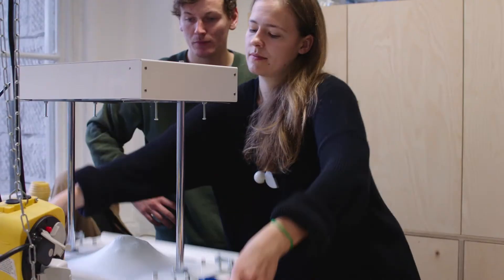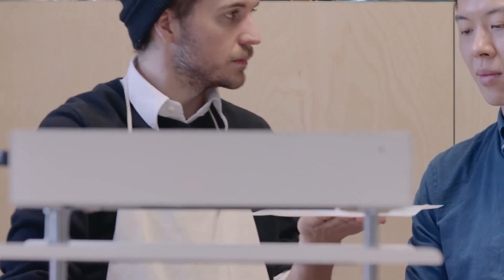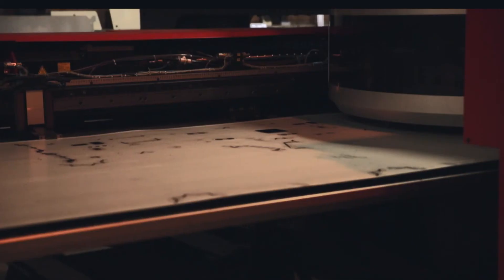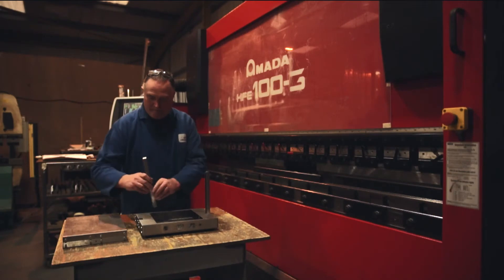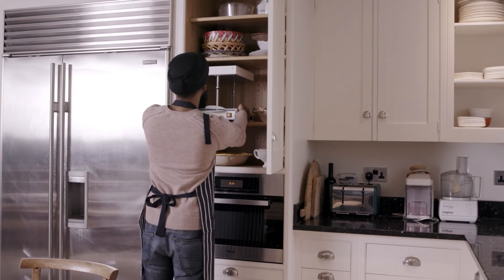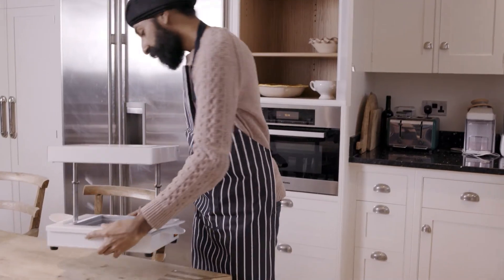We've been testing it with makers and small businesses for the past year, and developed a series of prototypes to get to a design we think you'll love. We're working with a great factory — we just need enough orders to start the first production run. And with your help, we can get the Form Box into the hands of makers everywhere.